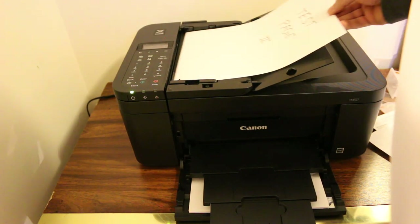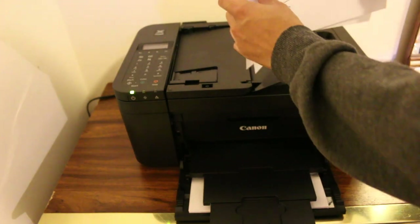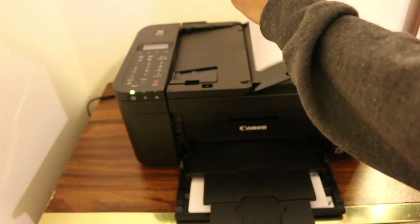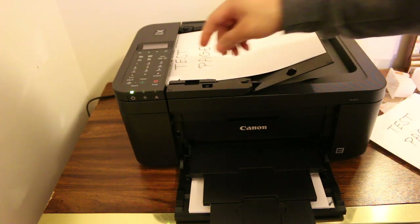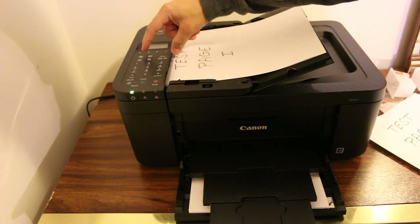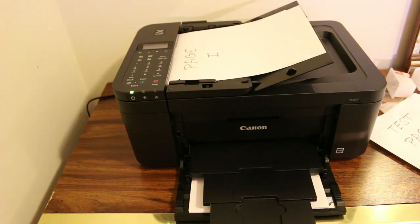Now I'm going to place two test pages on the top — both are separate pages and I have to print both of these items on a single page. Once we insert them, just press the copy button.